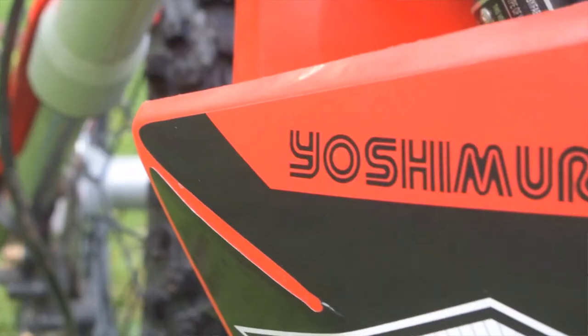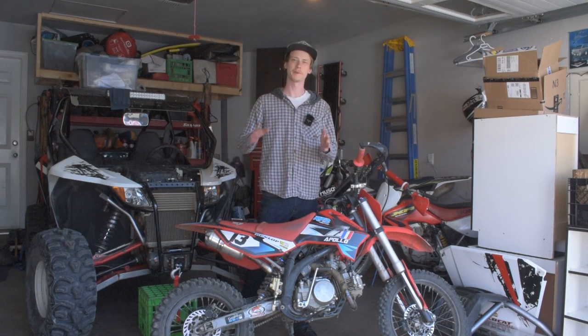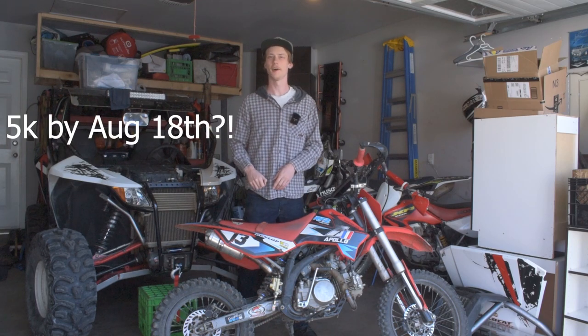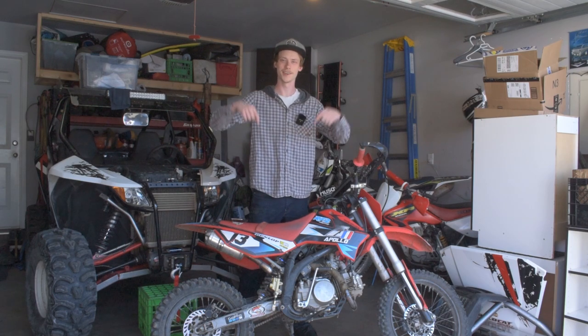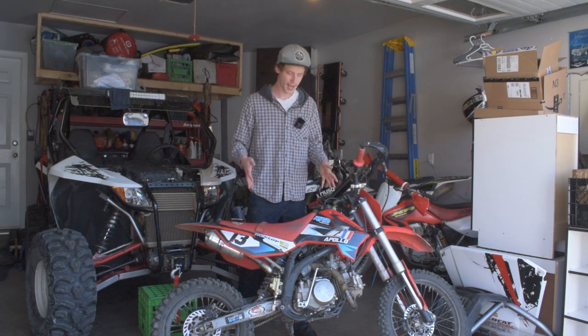Before we get too far into this video, a massive shout out to all of you guys watching — thank you so much. We've just hit 4,000 subscribers. My birthday's coming around the corner, two more months and it will be my birthday in August. Maybe we could hit 5,000 subscribers by my birthday — that'd be super cool. If you want to leave a like down below, that'd be awesome. Without further ado, let's hop into what's happened with this thing.